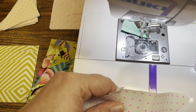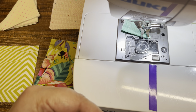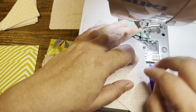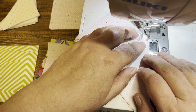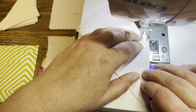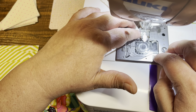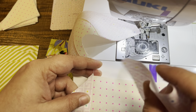Still with them attached to each other, I'm going to see if it'll let me — if it doesn't get weird I'll just keep them together and send this all the way through. Right up to the needle, using my little quarter-inch ledge. There we go, there's one.